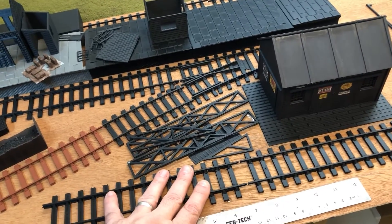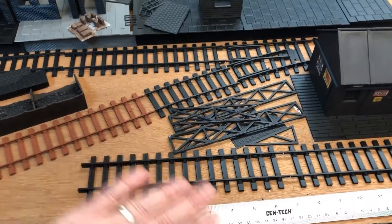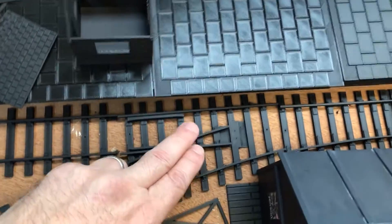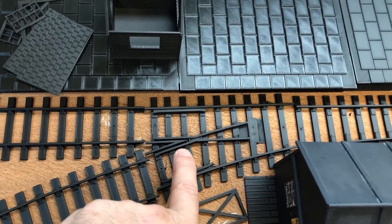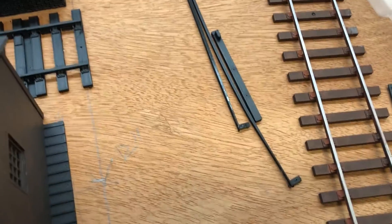This is strict O-gauge standard in terms of dimensions, but it's plastic track rather than metal — I'm going to look at metalizing track in another short video soon. We've got a point, or switch, or turnout — whatever you want to call it. I've got a left-hand one this time; the other layout had right-hand turnouts. You can see what the raw PLA plastic looks like.